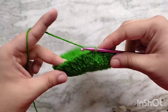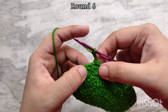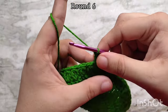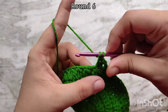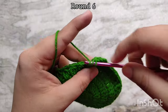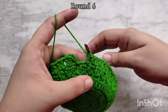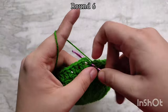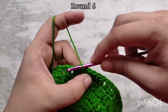For round 6, again chain 3 to start. Then make 1 double crochet into that next chain 1 space. Then 1 double crochet on top of that 3 double crochet cluster. Continue repeating like this all the way around. At the end of round 6, 1 double crochet on top of the last cluster, then 1 double crochet into the last chain 1 space. Slip stitch on top of that third chain of the first chain 3 to join. At the end of round 6 you should again have 64 double crochets.